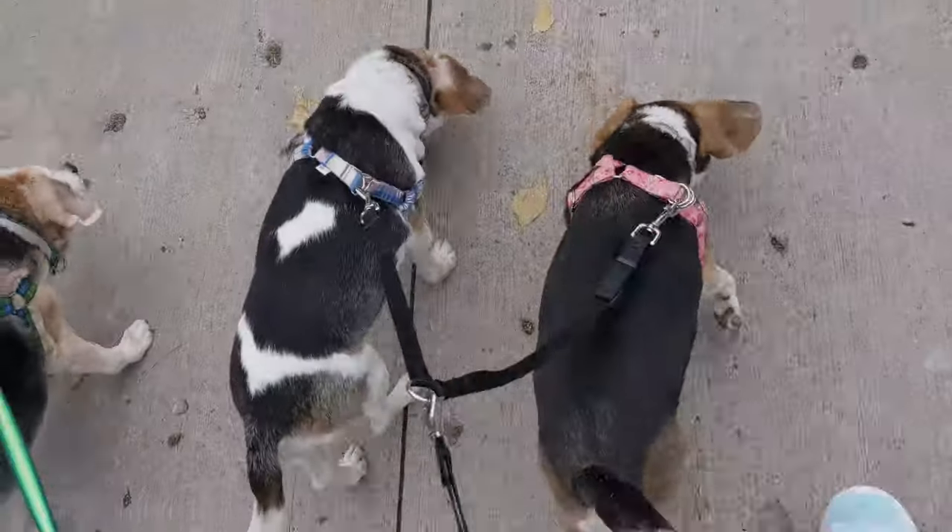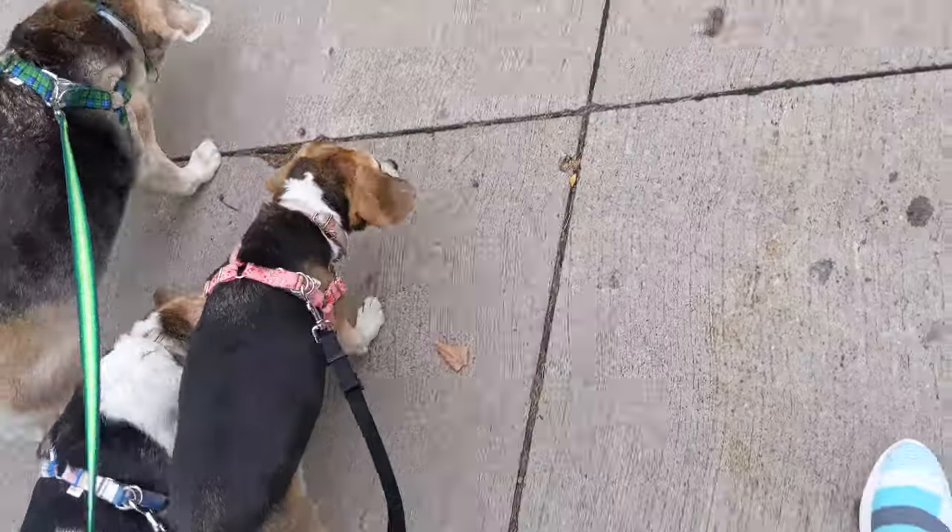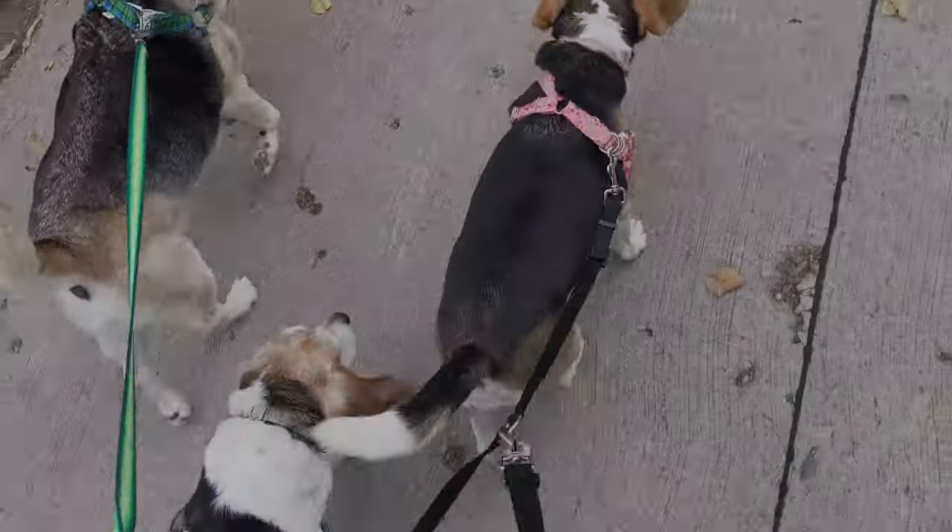We are on our daily walk. Let's go, beagles! Walking, walking, walking.